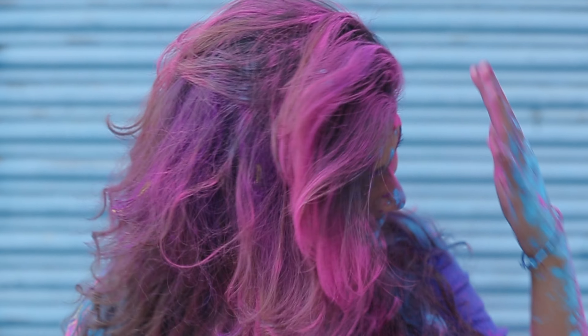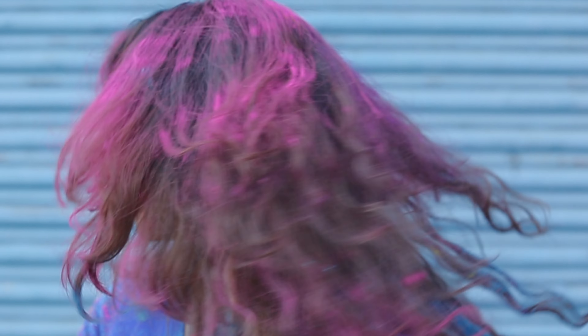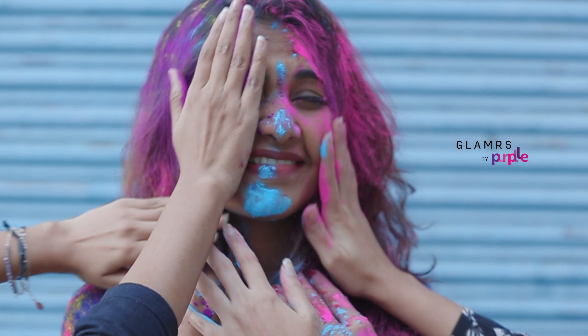Don't let the fear of bad skin, dry hair or rashes stop you from enjoying the celebration of Holi. We've got the best tips and tricks for you to have a safe and colourful Holi.